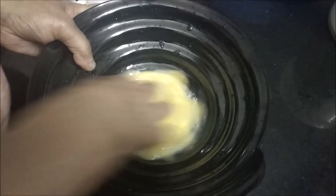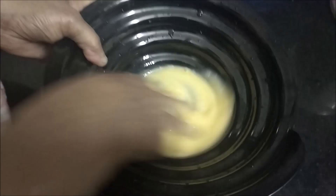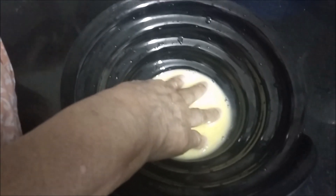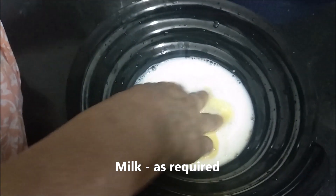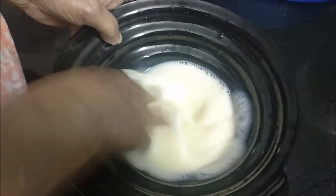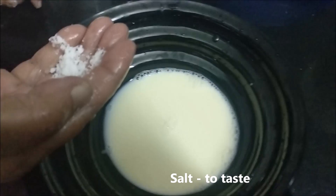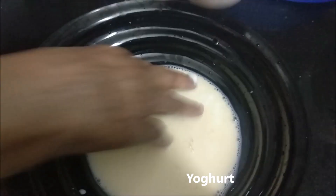First, I'm going to pour some tea and mix up a lot with corn and that is more. Then I will mix the tea. I will mix the tea and mix it on. Now, add a cup of tea.